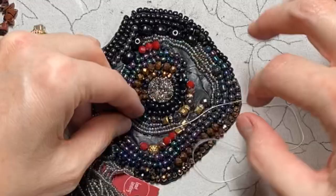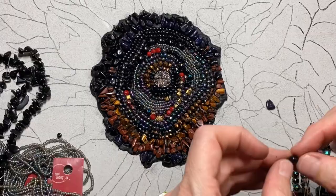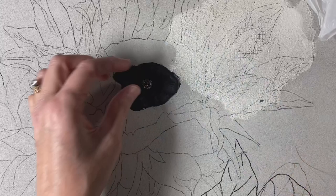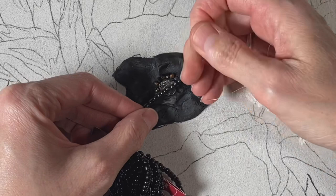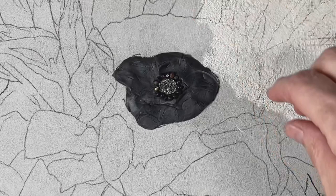Each one of the centers on these sunflowers I'm making a little bit different. For this first one I'm putting in some small beads that I won't be putting in the others. The easiest way to put beads in the epoxy sculpt is to have them on a strand and push them into the epoxy, then pull the string out.